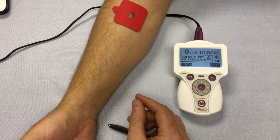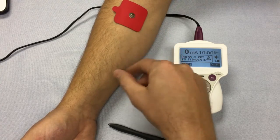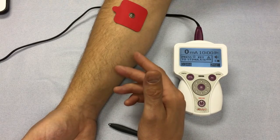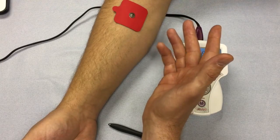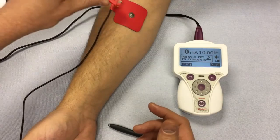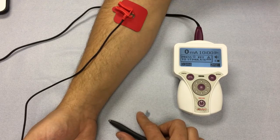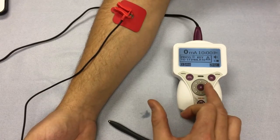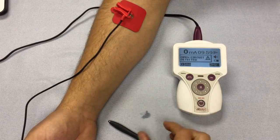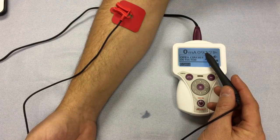The next step is to connect the reference electrode. It's important for the reference electrode to be some distance away from the treatment area to ensure the current does not stay on the surface, allowing it to penetrate deeper. We would normally recommend placing it contralaterally; for this video we've extended it as far from the treatment area as possible. Take the red electrode clip and clip it onto the reference electrode. We are now ready to start treatment — press the center button with the pause symbol. The countdown timer will start counting down from the default 10 minutes.